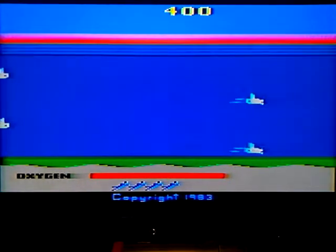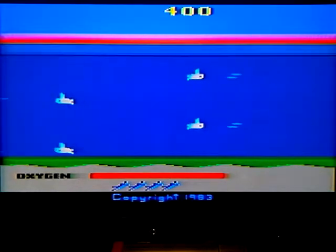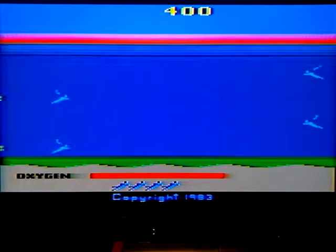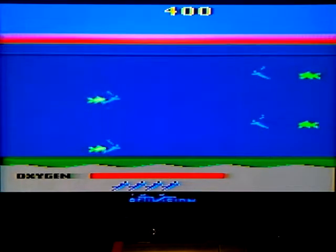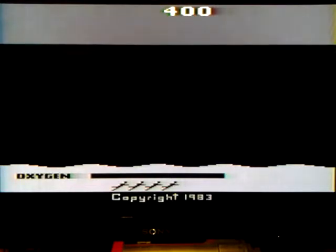How's it going guys? Today I wanted to play a little bit of SeaQuest on the Atari 2600. I thought for just a little bit of fun we could break it back to old school black and white. Oh yeah, let's go guys!